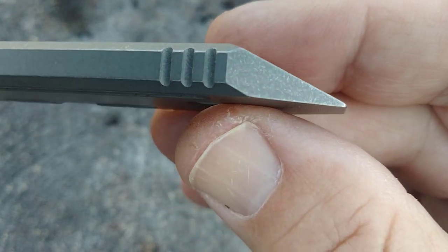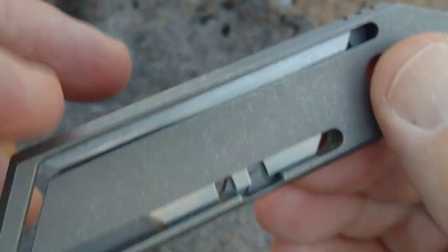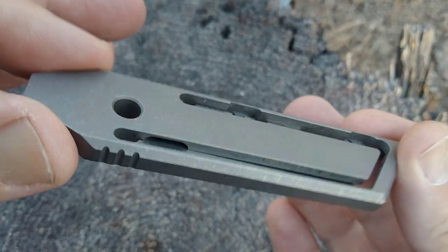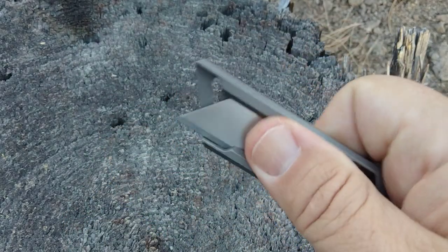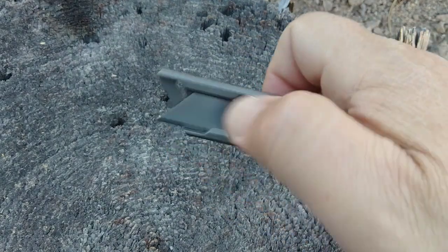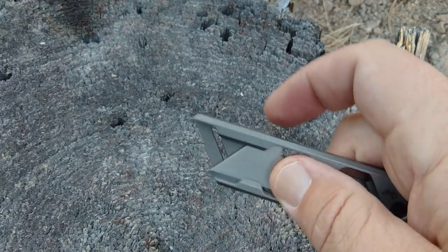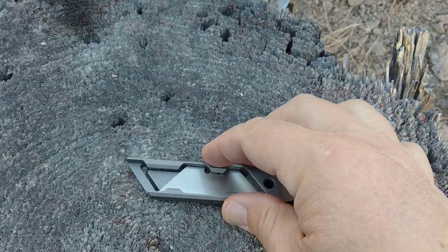And then we have the titanium screwdriver slash pry bar. I did spend about 45 bucks on a Tucson pry bar — of course it was anodized — but this would be a perfect thing to customize for yourself. Nice and slim, you can put it in your pocket, hardly weighs anything. You don't really have to worry about this blade coming forward because of the way it's designed. You just need to push it forward, get your thumb in there for grip, and boom — it's deployed. And it's not going to move unless you push it in.